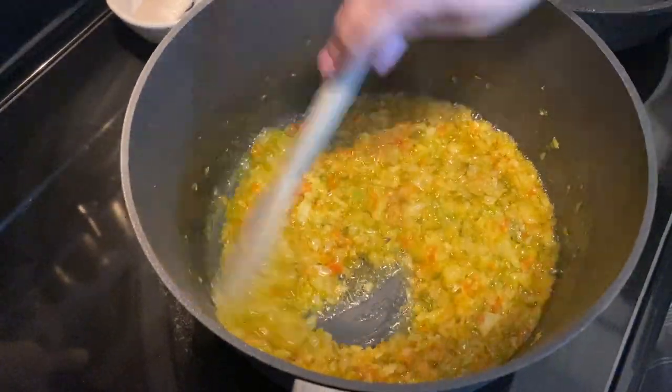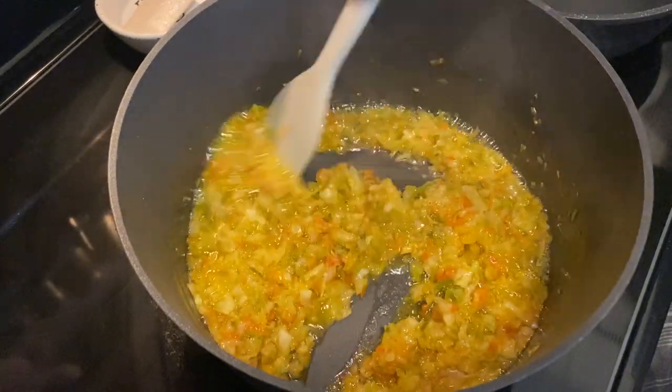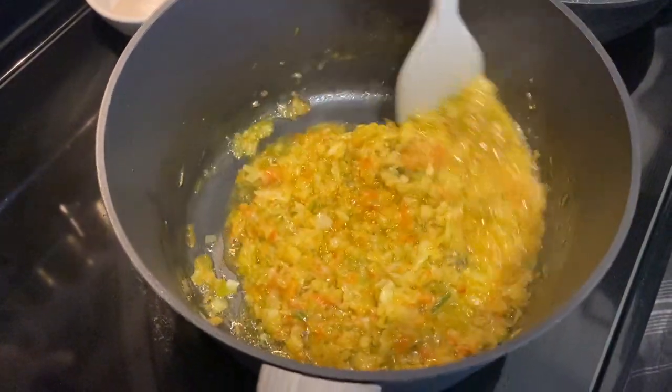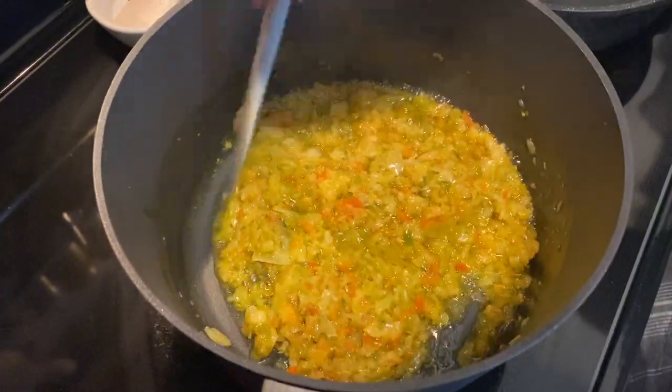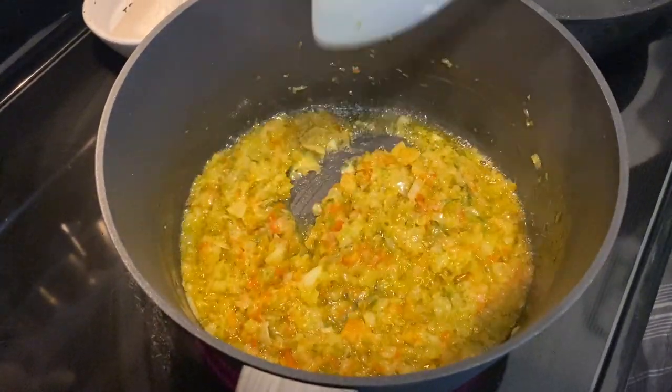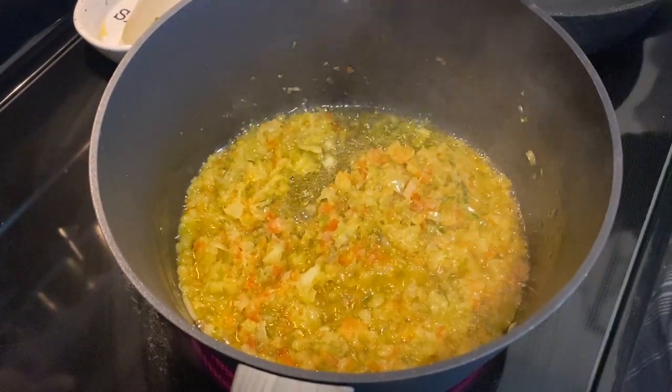Our hogao has been cooking for about 15 minutes. The more you let it cook, the more flavor those vegetables are going to release. If you're pressed for time I recommend making this in the pressure cooker. This is exactly what we're looking for — it even changed color, which is a good sign.